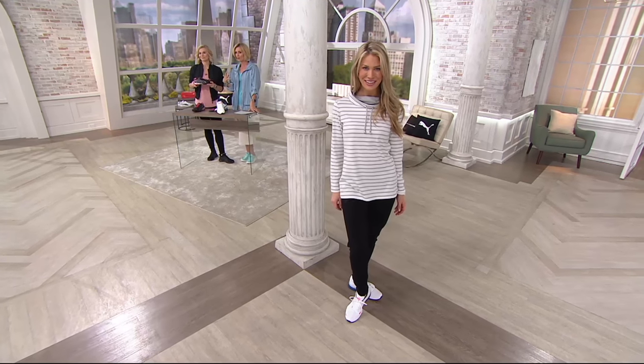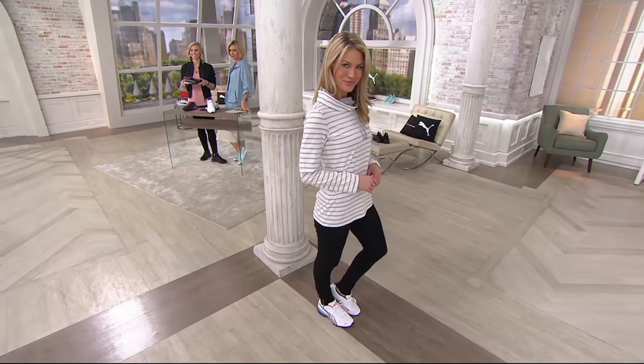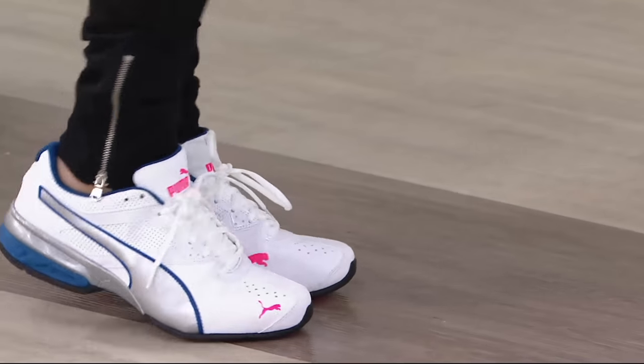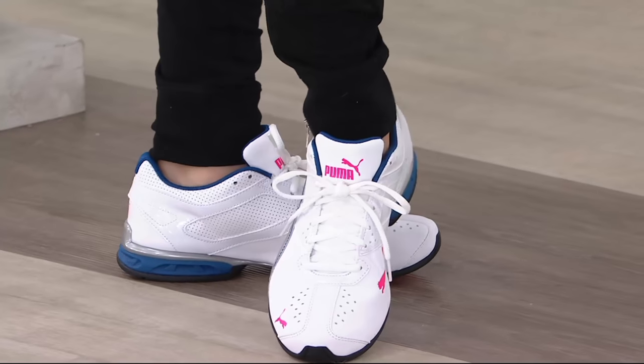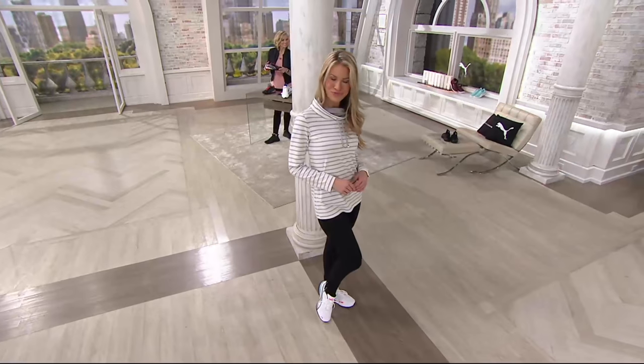I'm walking so much and running around, and you actually saw these on my Facebook page a couple times this past week because I've been wearing these. This is a true running sneaker — I do run from time to time — but you do not have to be a runner to wear these.